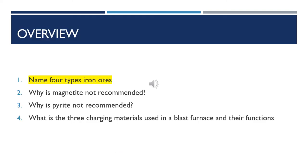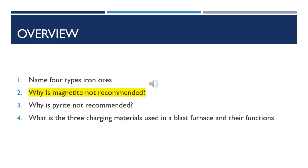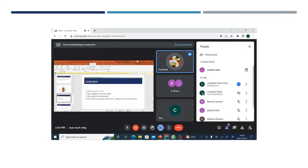Let us go through what we've learned today. Question one: name four types of iron ores. Jacqueline, your hand is up. We have magnetite, hematite, siderite... Very good. Question two: why is magnetite not recommended for the production of pig iron? Proximal, your hand is up. Magnetite is not recommended because it is so difficult to extract iron from it. Very good, Proximal.